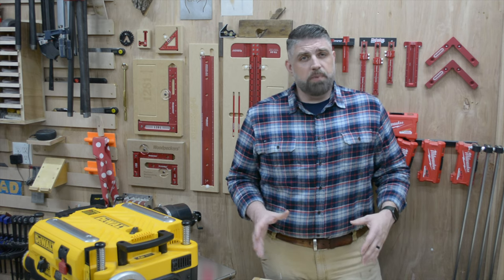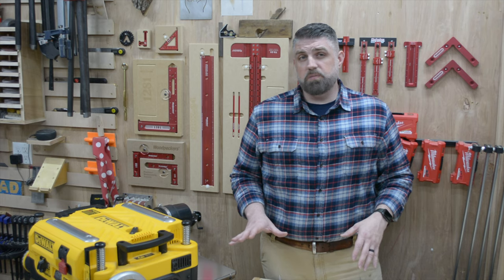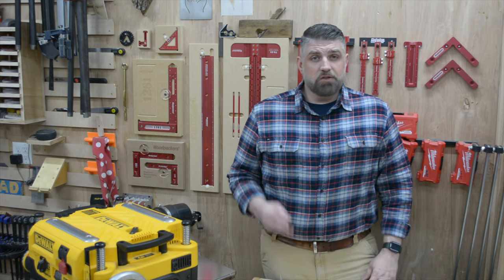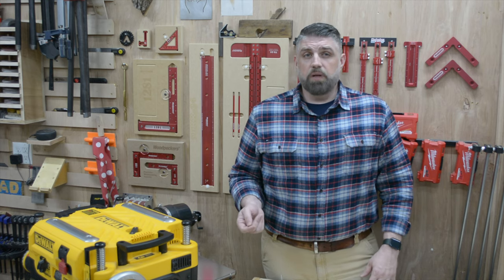So that wraps it up for this tool upgrade. This took about an hour to complete. Upgrading your cutter head can be pretty pricey depending on the kind of planer you have — this Luxcut 3 head costs almost as much as the planer. But the benefits definitely outweigh the cost. There are three major things you're going to see when you upgrade from straight knives to a helical head.